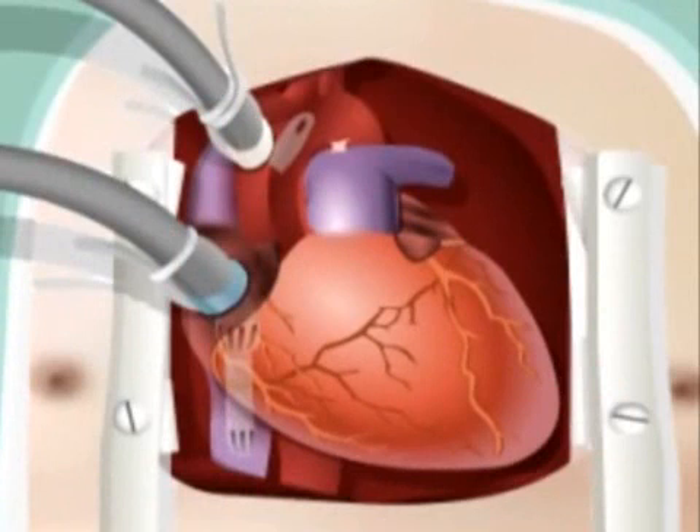Blood from the heart is then sent to the bypass machine through this tube. The machine supplies the blood with oxygen and then pumps it back to the rest of the body through the other tube. While connected, the blood simply bypasses the heart and lungs, but still reaches the rest of the body.